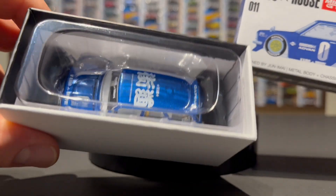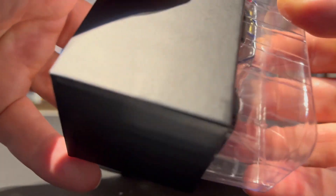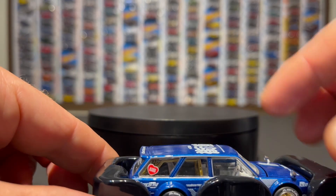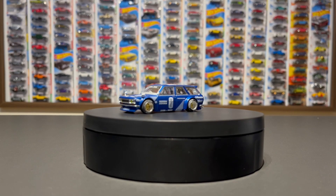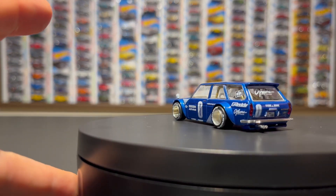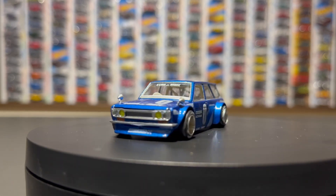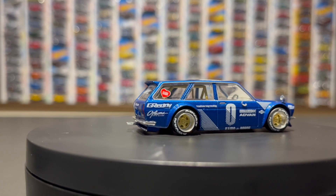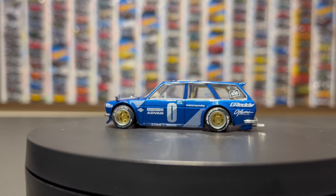Great box, great packaging — all nicely secured in there with the plastic, very secure. Oh, that looks sweet — what a beautiful color. That blue, I just can't describe it. It's so deep and the flake in it is just so great. Such an intense, intense blue, and then with the white interior it just sets it off. That looks so good.